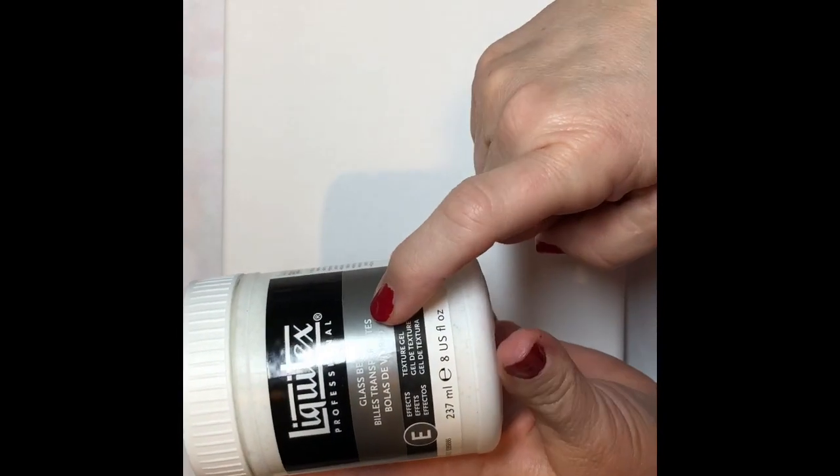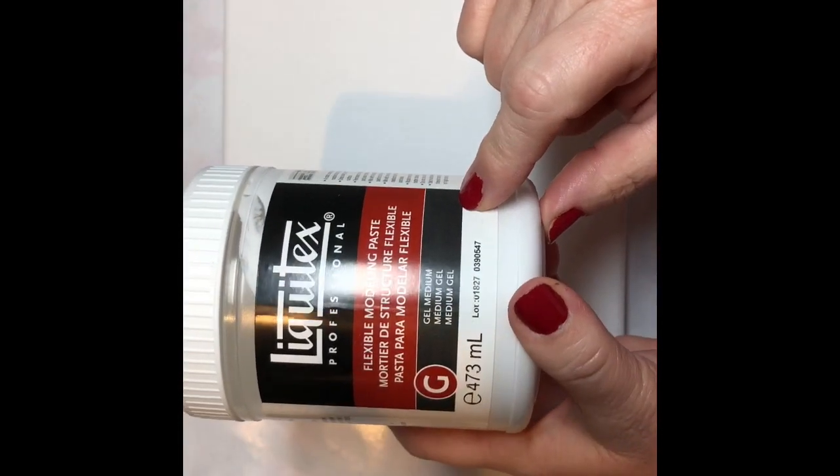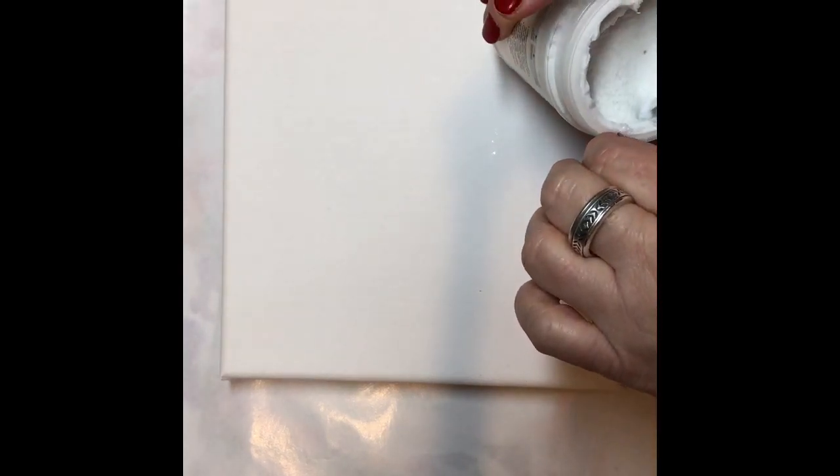Welcome back everybody. I am trying one of my ideas that I've been thinking about for a while. It's dealing with glass beads medium by Liquitex and flexible modeling paste — first time I've worked with either one of them. Let's experiment and have some fun. I discovered I hit 1,500 subscribers yesterday and I'm trying to figure out what I'm going to do to mark the occasion — hopefully I'll have decided by the end of this multi-step video.